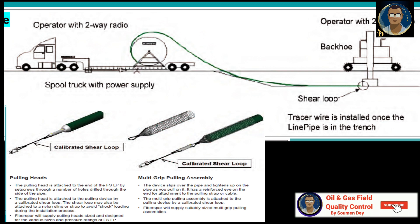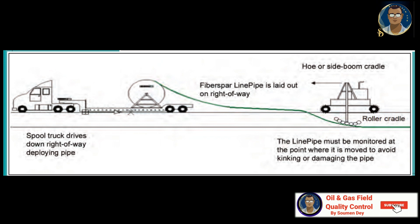An RTP service representative should be present to supervise the overall installation operation, provide specific training to the local helpers, and fit all the connectors. It is recommended that the RTP service representative also be present during hydro testing. Crew size will be dependent on the specific installation and skill level of the workforce, but typically the RTP service representative will require a backhoe or similar equipment to pull the pipe and one additional helper to assist with handling operations.